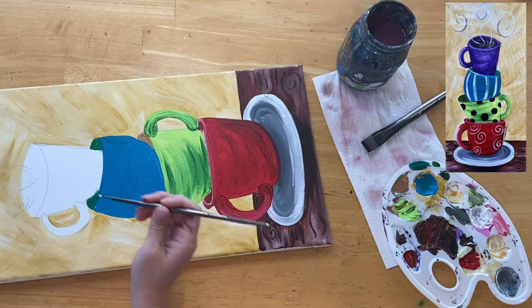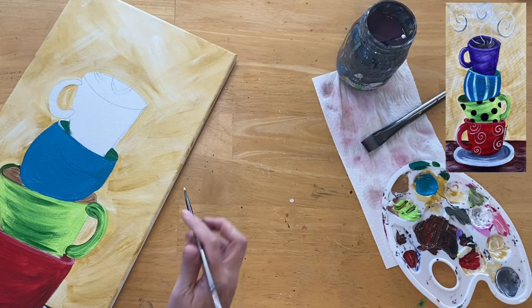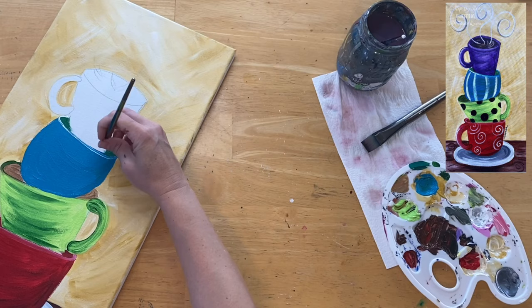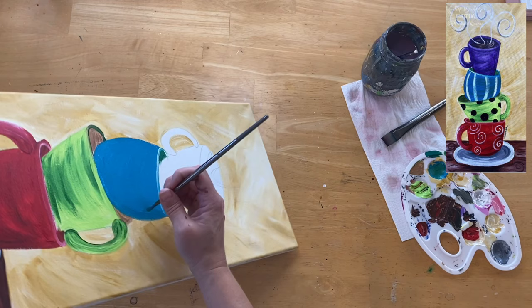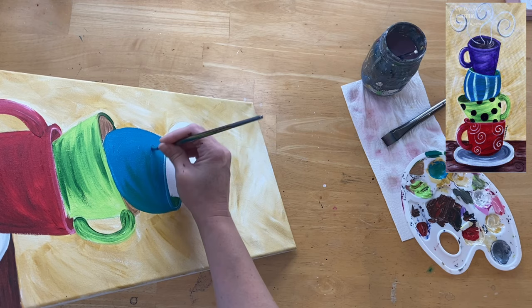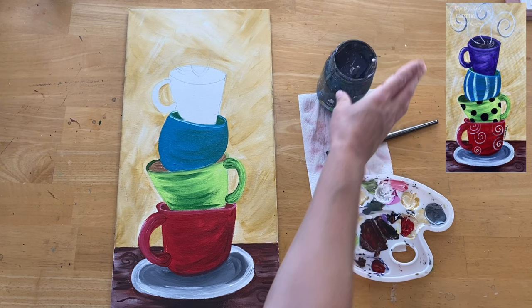For shading, grab a little Hooker's Green without rinsing your brush and mix the turquoise and green together, then paint the inside part of the cup that darker color. Once done with the inside, rinse your brush and grab white for the rim. If the white is too bright, mix it with turquoise to make a lighter color. Then outline the top part of the cup. Take turquoise with a little Hooker's green on the right side and do curved fast strokes for form and depth.